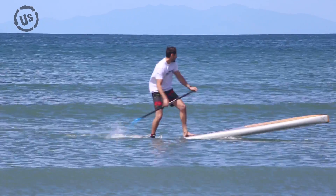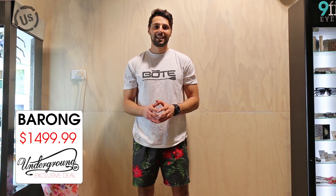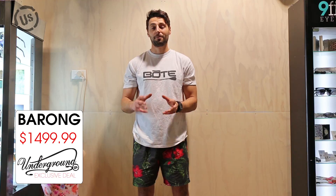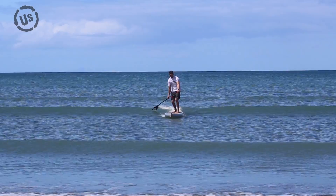At 30 inches wide, it's really stable, so even a first time paddler would be really comfortable on this board. We were lucky enough today to get a couple of small waves out there, and it was actually really fun to surf that board in, quite far out, all the way into the beach. It's really easy to catch waves — it picks them up really well.